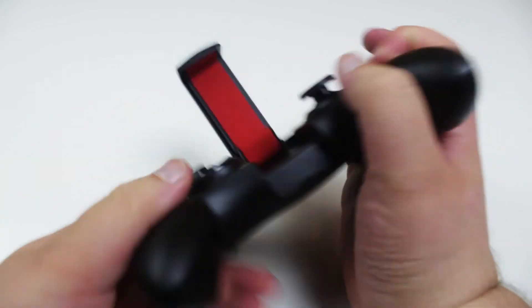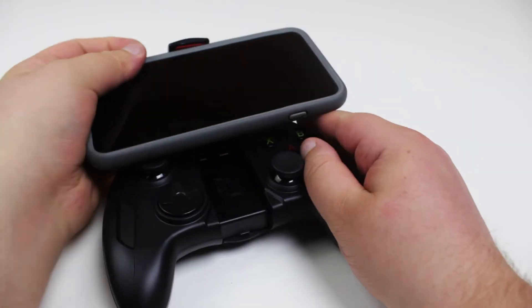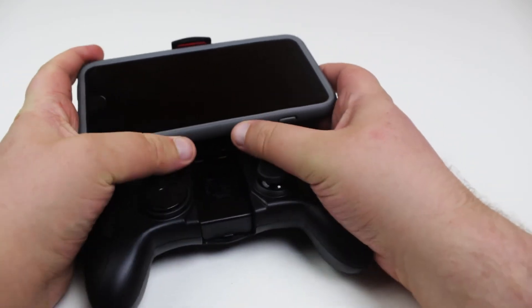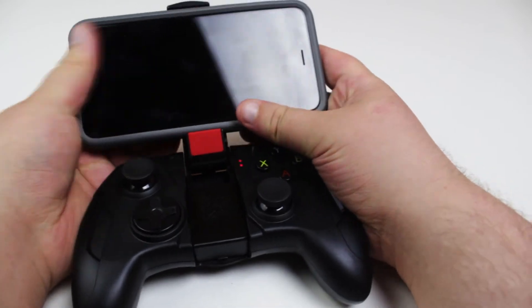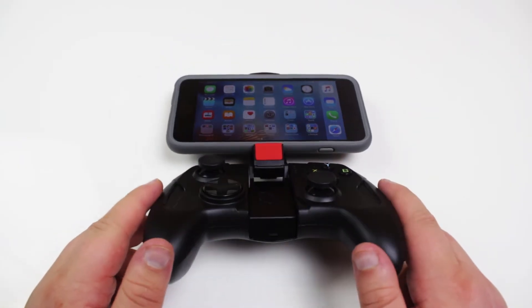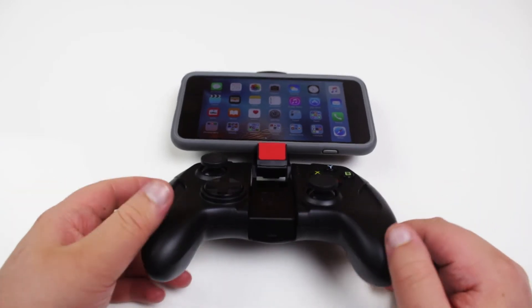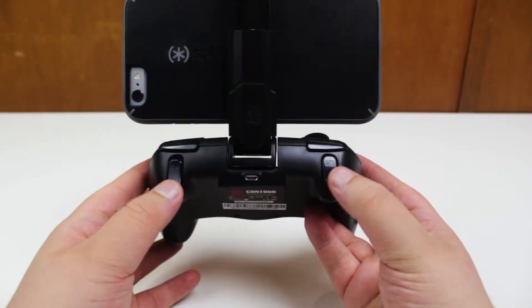On the back we have the micro USB port for charging the controller. Now let's talk about the adjustable grip — at the bottom of the controller there is a release area to reveal it. At this point you can fit up to an iPhone 6s Plus in it, even sometimes with a case. The problem with the adjustable grip is that it feels back-heavy with the phone, so it feels heavier to hold.